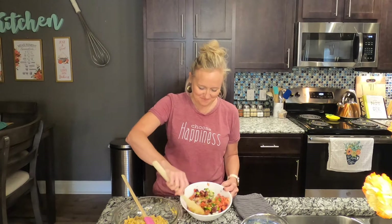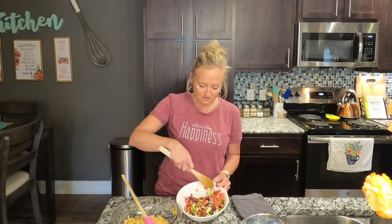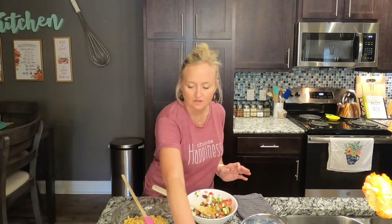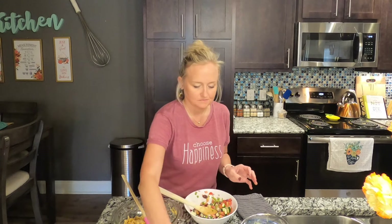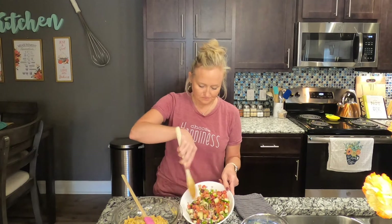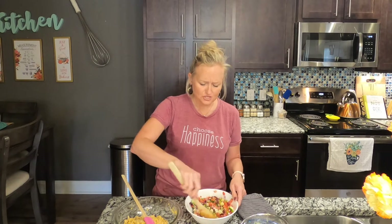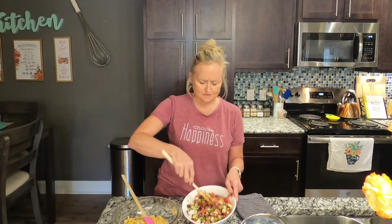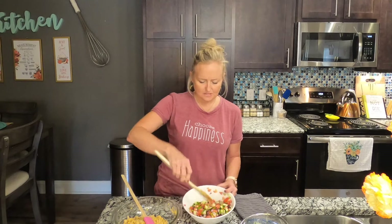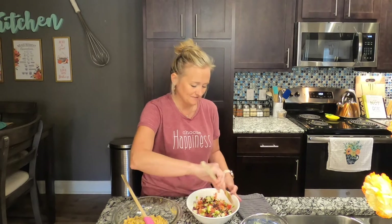Give everything a stir in the bowl — this is our vegetable salad, and it already looks beautiful. I like to season things as I go, so add a pinch of salt and a pinch of pepper. That already looks pretty — I could probably eat that by itself, to be honest.